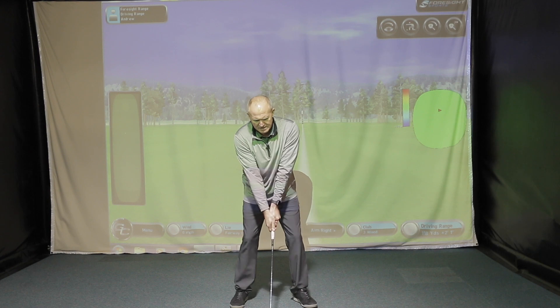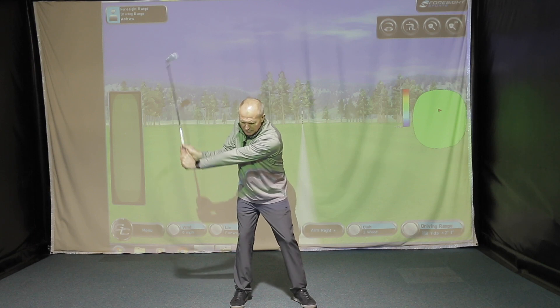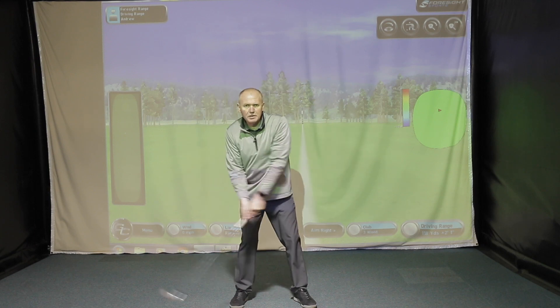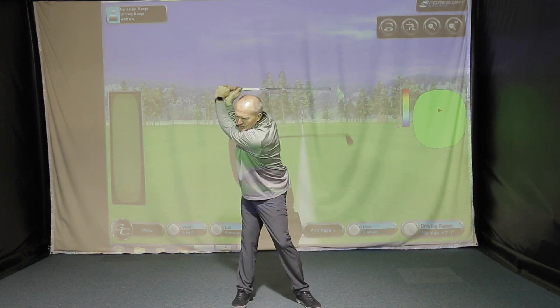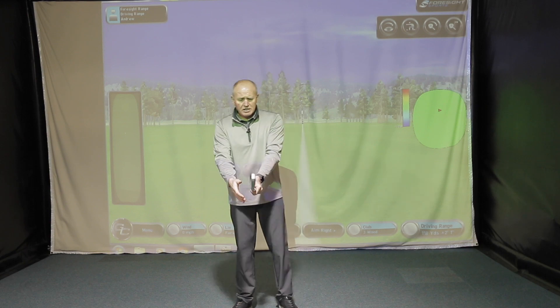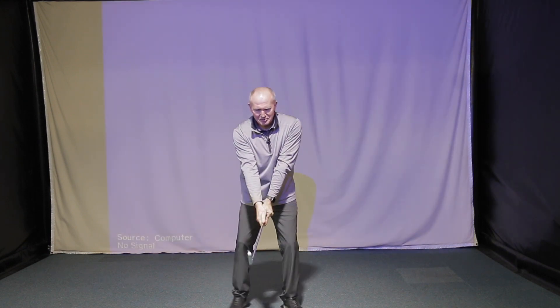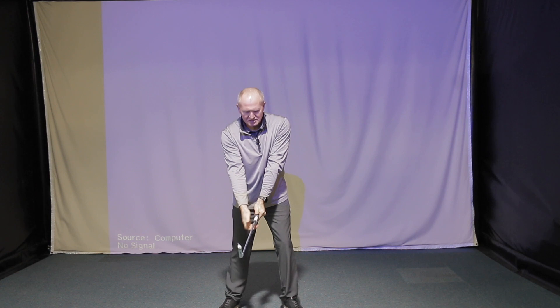When you watch the great players out there, they all tend to set the club very well into what I call the L-shaped position, set the club, and then rotate up to the top. That's a real building block of the golf swing — the wrist hinge sets the leverage on the downswing to release the club. People coming into my golf academy seem to struggle a lot with understanding what wrist hinge is and how to do it. So I've borrowed this drill — I can't quite remember who I first saw it from — but this is the split hand drill.